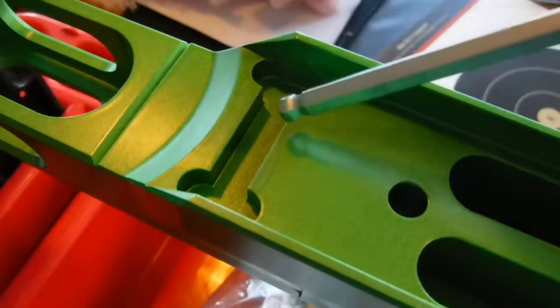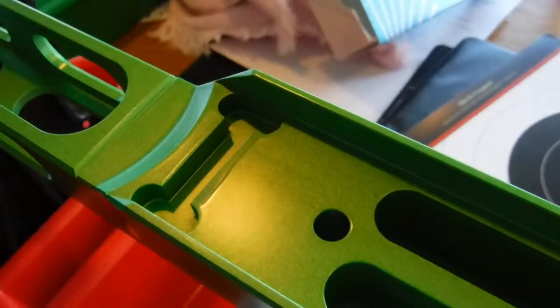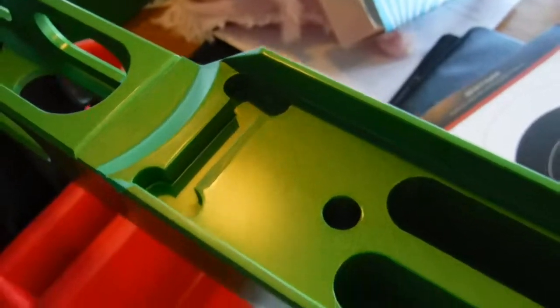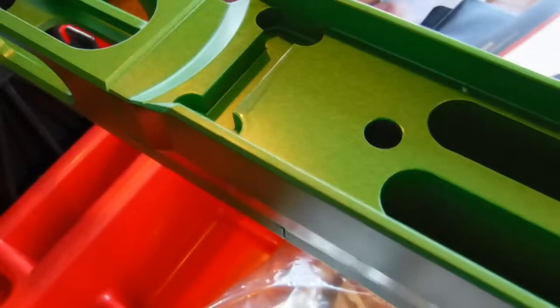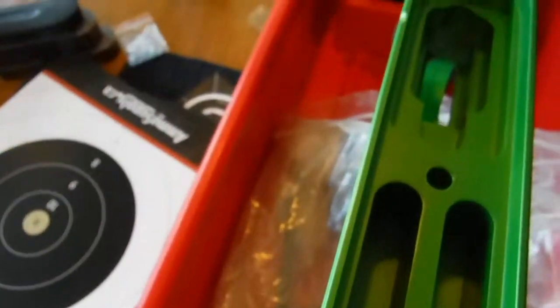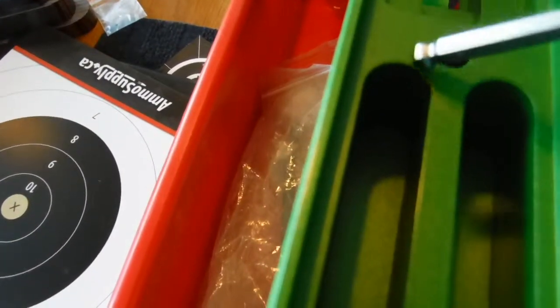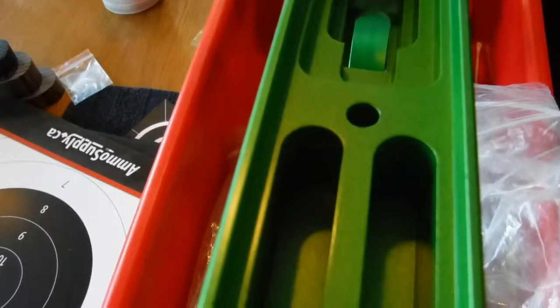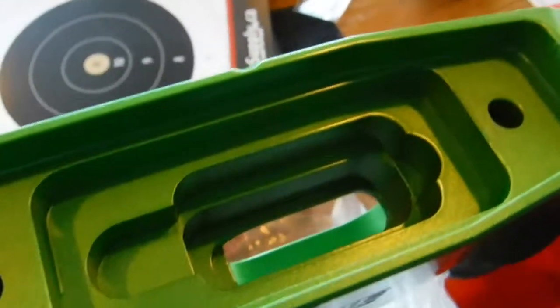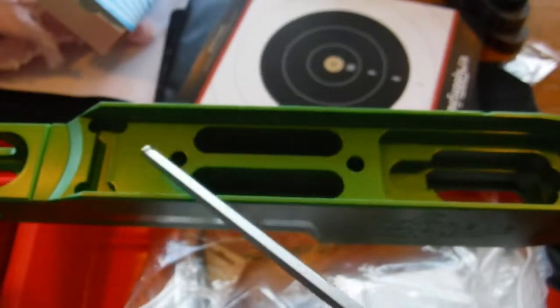Right here at the action lug area, right there at the rear — hopefully you can see in this video, there's a little better shot — there is paint that's pulled and it's raised. Because of that, parts of the action are not making full contact with the stock. It's making contact at the middle of the action screw and the rear action screw. I'm trying to catch the light here where you can see where it's matted out and where it's shiny and where it's not making contact. That's why I'm going to be bedding this action.